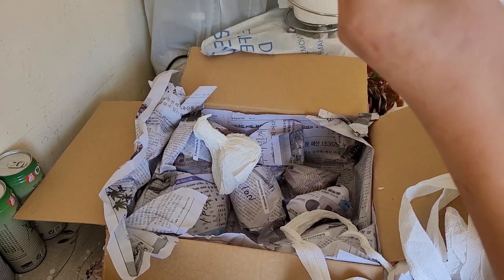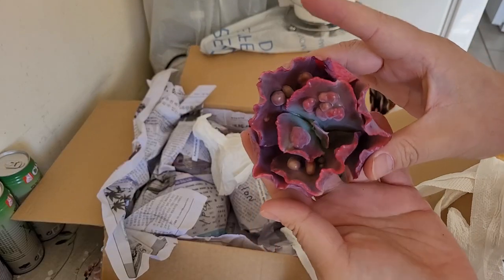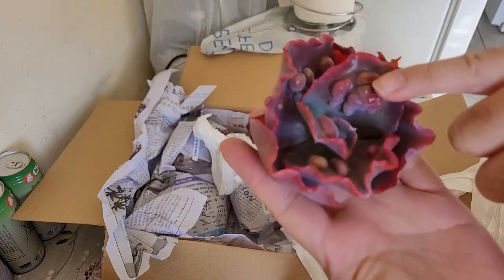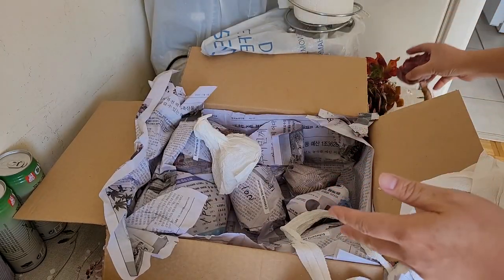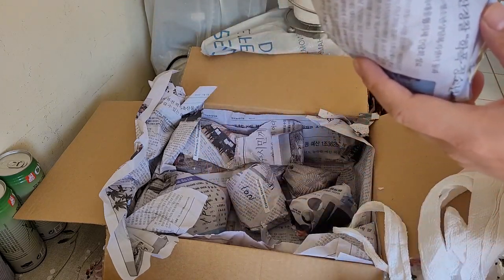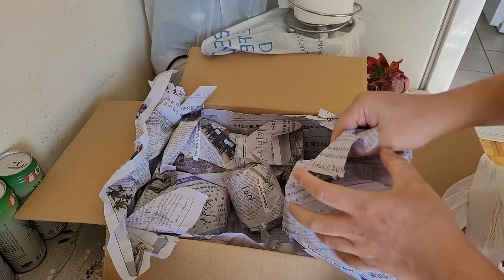Oh, what is this? I think this is an Echeveria 'Etna' or 'Dragonus' — one of the two. I believe it's an Etna because of how the bumps look. Very beautiful. And this next one — nope, this is not an Echeveria 'Onslow.' I know it's not.